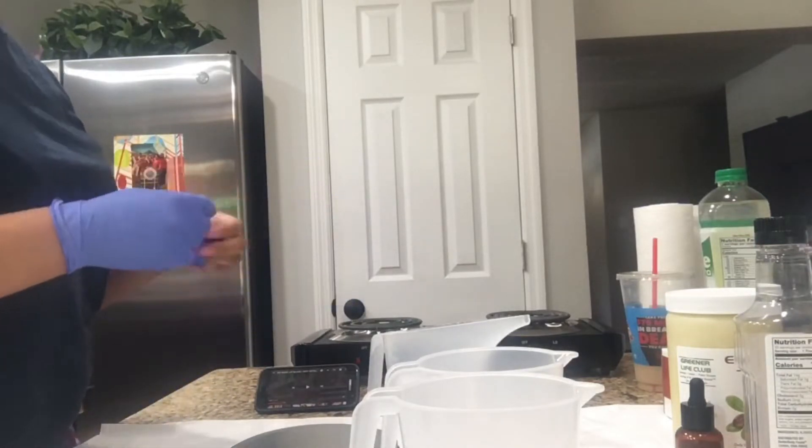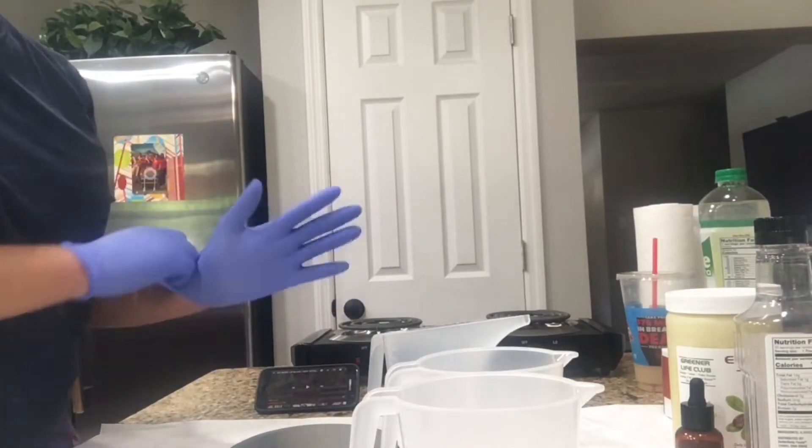Today I will be showing you guys how I make my oatmeal soap using the melt and pour method.